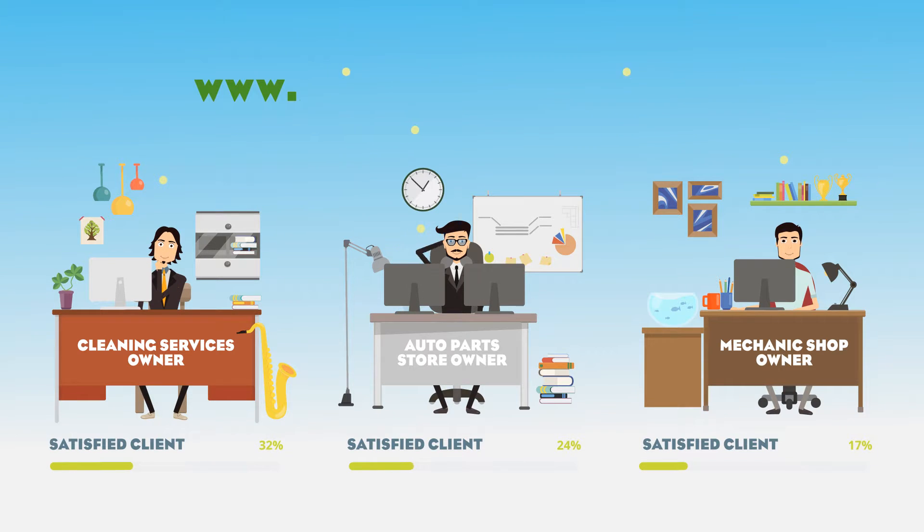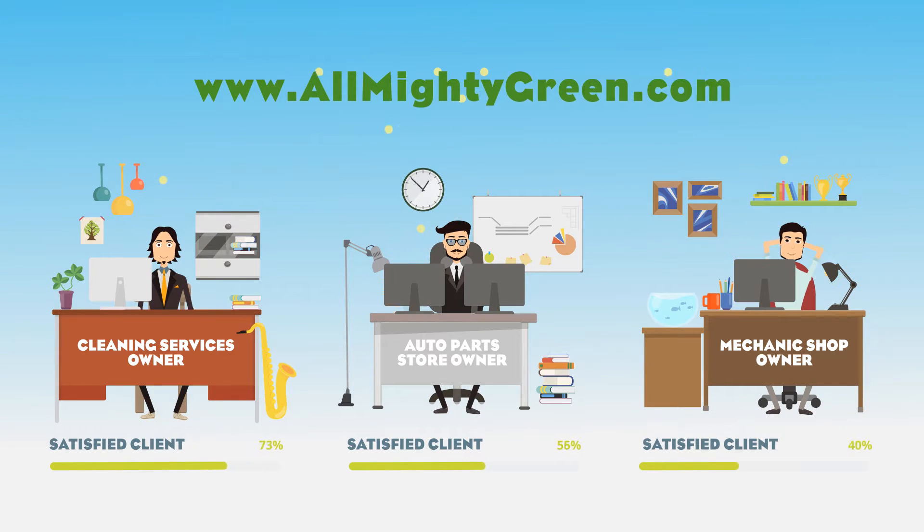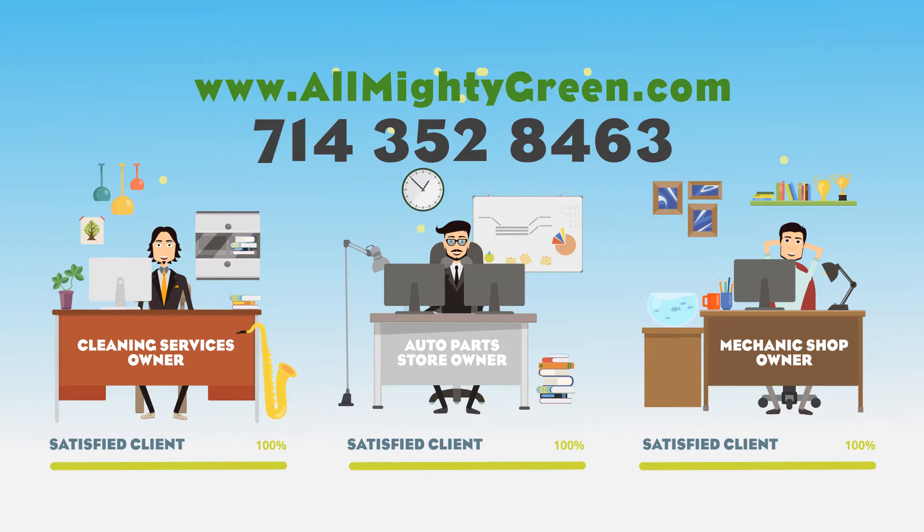Visit us online at www.almightygreen.com or call us today to schedule a demo at 714-352-8463.